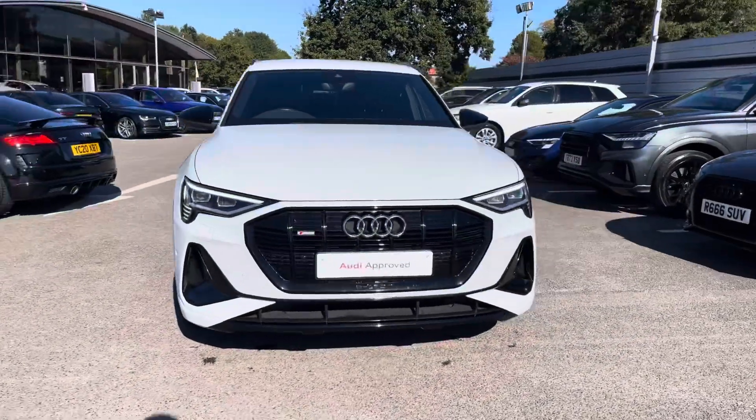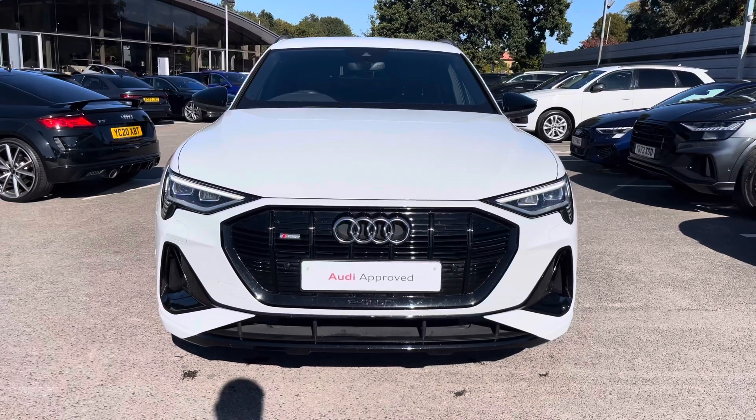This vehicle will come with 12 months warranty and 12 months roadside assistance. For more information or to arrange a test drive, please contact us now at Crew Audi.